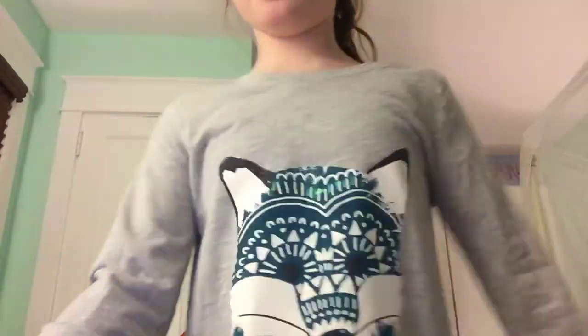Do you like my shirt? There's a little fox on it. In the back it has a fox's tail, and then these little things.